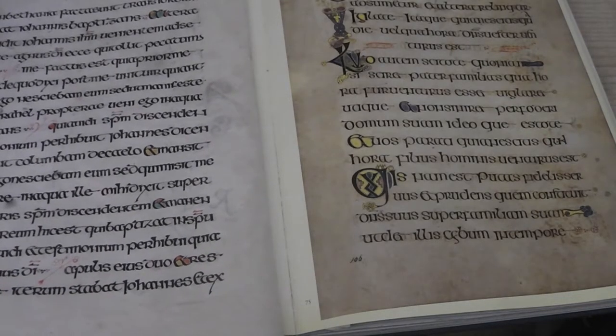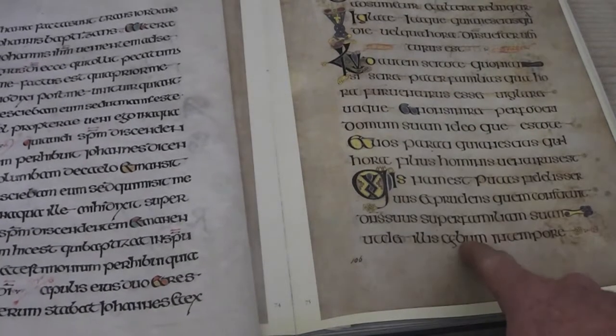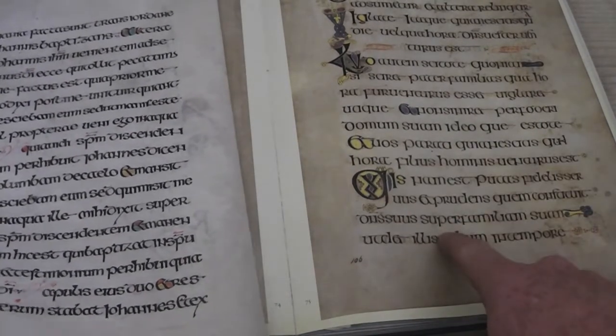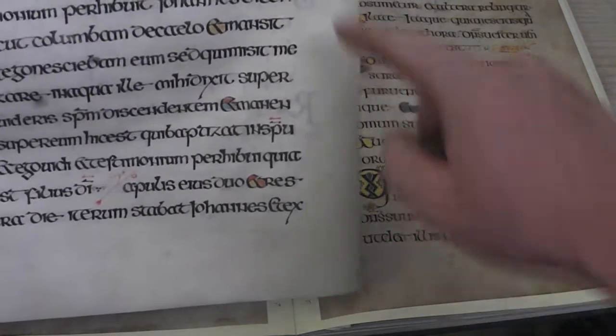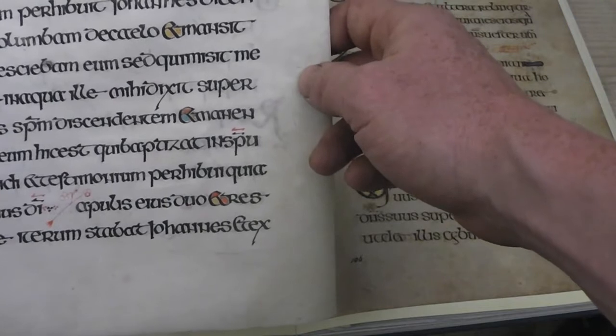I'm going to have a go at making some of the ink they're using in the Book of Kells. You can see here on the right, this is a photograph of the original. This is my attempt at doing something similar, matching the ink and the parchment.